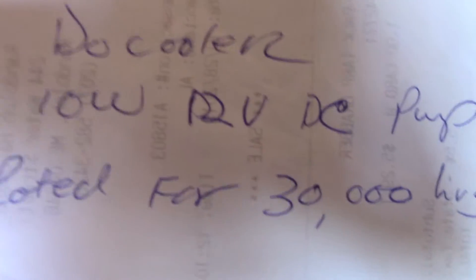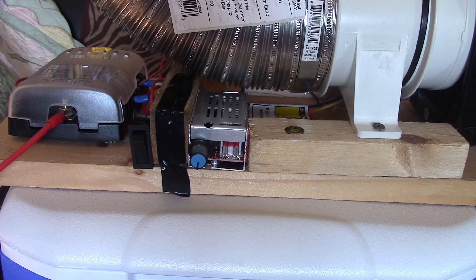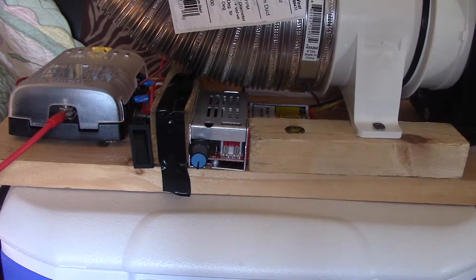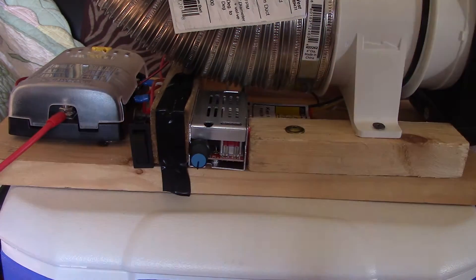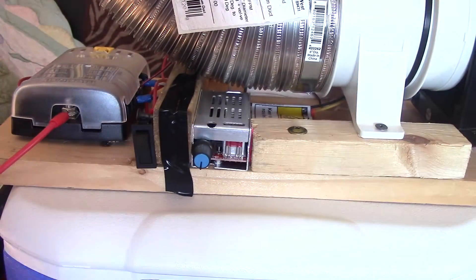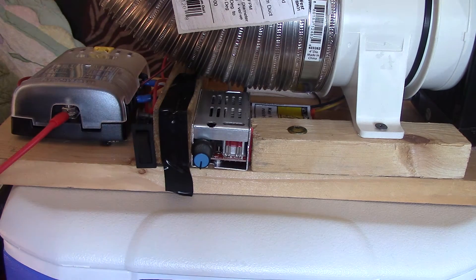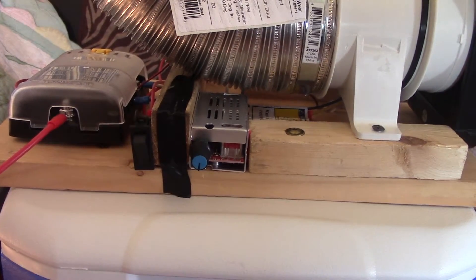For the finished product, get the Dough Cooler 10-watt 12-volt DC pump rated for 30,000 hours. It can also pump oil, so you could create an internal heat exchanger using oil for even better cooling factors. I'm keeping it simple — I also want to be able to put my sodas or water in the cooler. I found 20 to 25 degree drops are achievable with this setup, which is really nice.